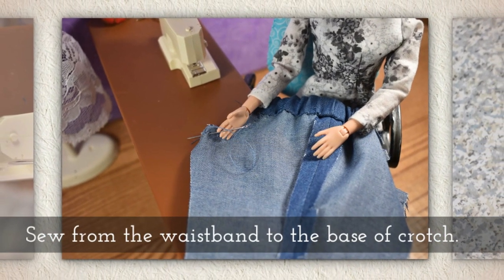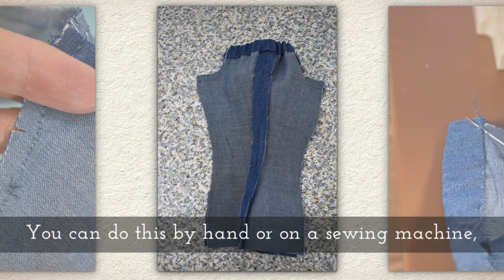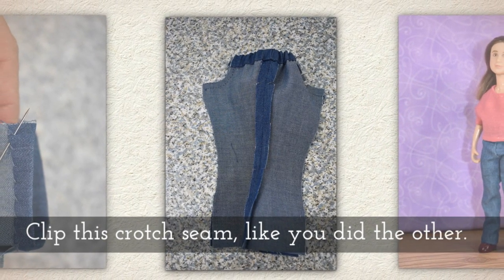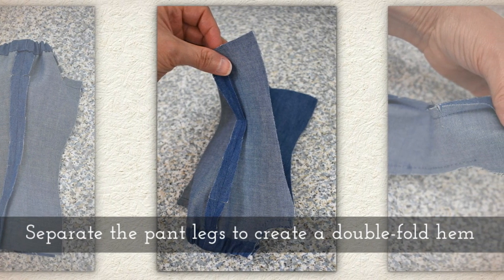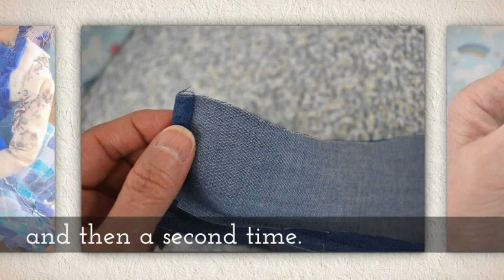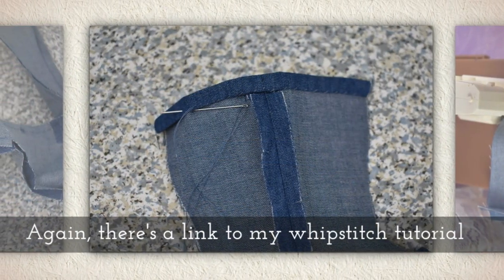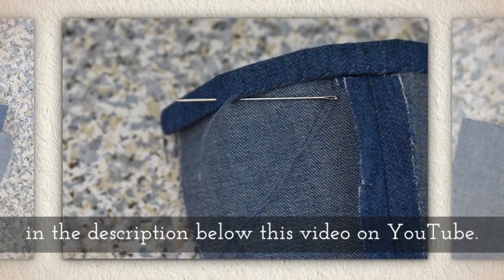Bring the two crotches together, keeping right sides together, and sew from the waistband to the base of the crotch. You can do this by hand or on a sewing machine, but when I'm working with very small doll clothes I kind of like to sew by hand a lot. Clip this crotch seam just like you did the other one. Separate the pant legs to create a double fold hem by folding the end of one pant leg once and then a second time. We're going to use the whip stitch to hem this one — there's a link to my whip stitch tutorial in the description below this video on YouTube if you need a little help.